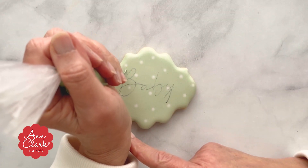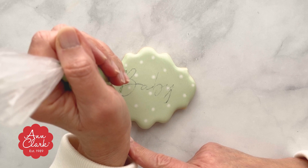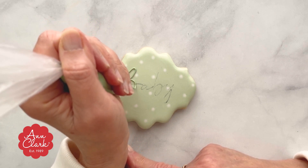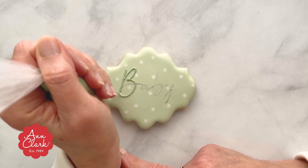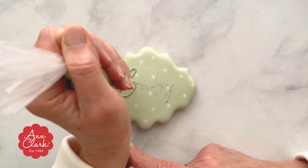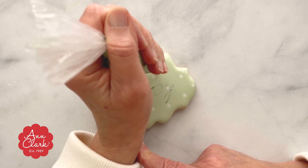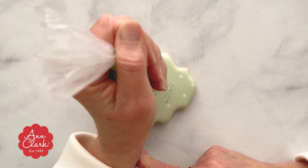Now that you've created this ink outline, you can pipe on your cookie with the royal icing color of your choice. For this, we used our oval plaque and a nice soft green royal icing to pipe the word 'baby,' perfect for a baby shower.